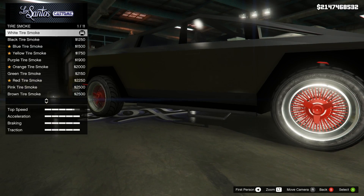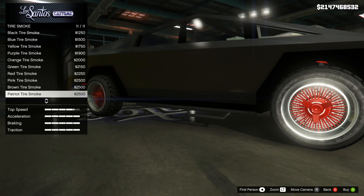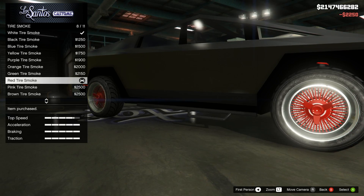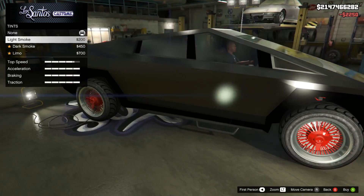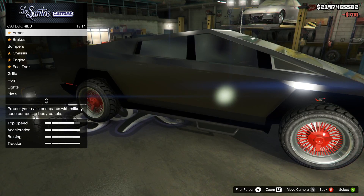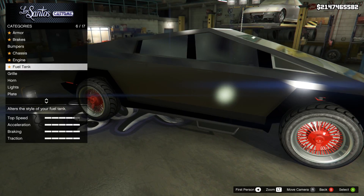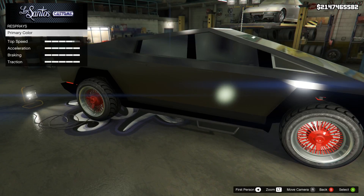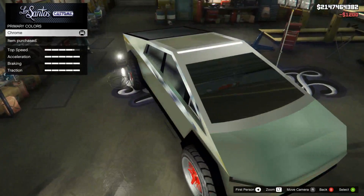The tires are already bulletproof, I believe. We've got to do red if we got red. Can we tint them? You can't even see me in my Cybertruck. We spray - Chrome Cybertruck gets so shiny.